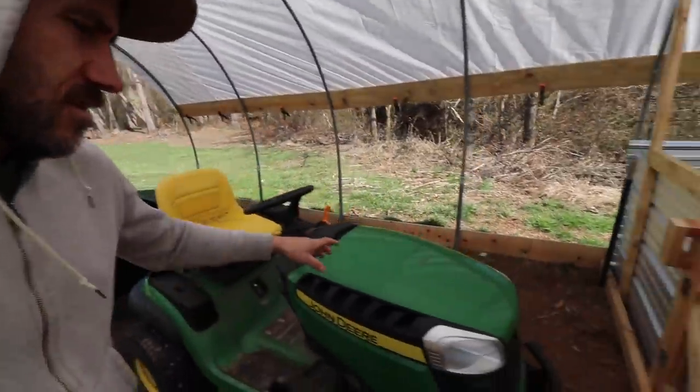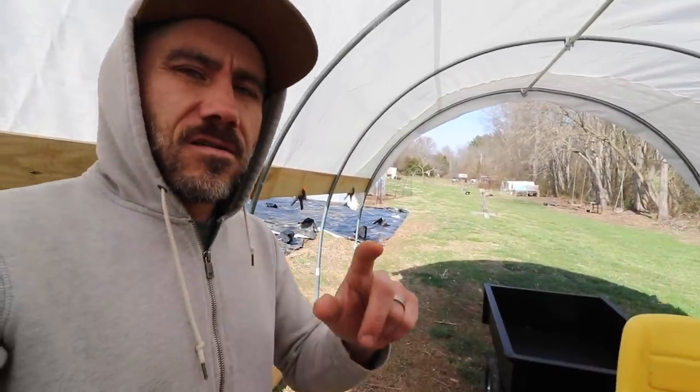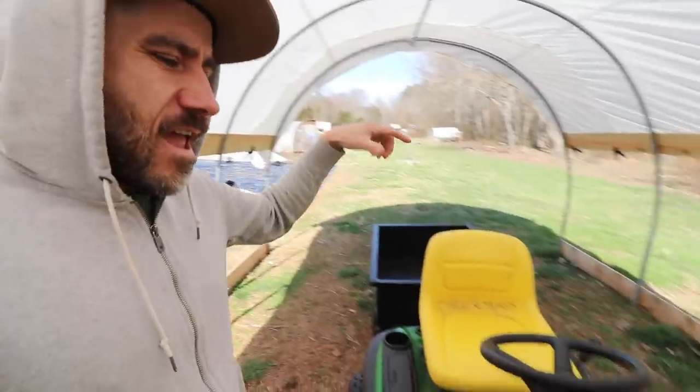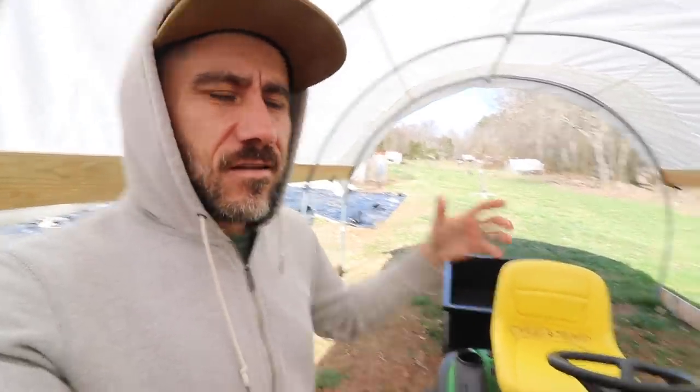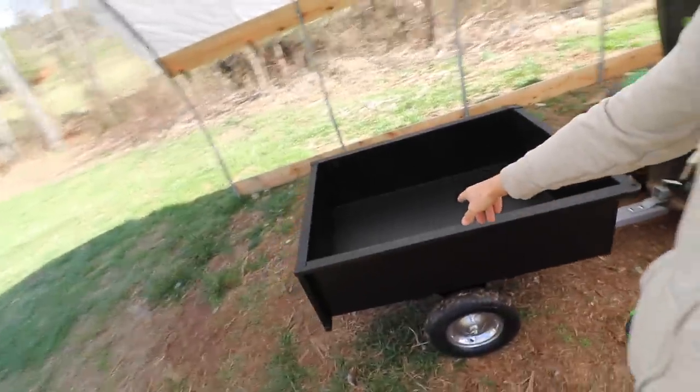One thing I've been doing is trying to get this lawn mower ready to roll. There's nothing worse than having long grass and your lawn mower won't even start. That's so frustrating where you just want to mow the lawn and this doesn't even work. And now we're going to use this for wood chips so we really need it to run.